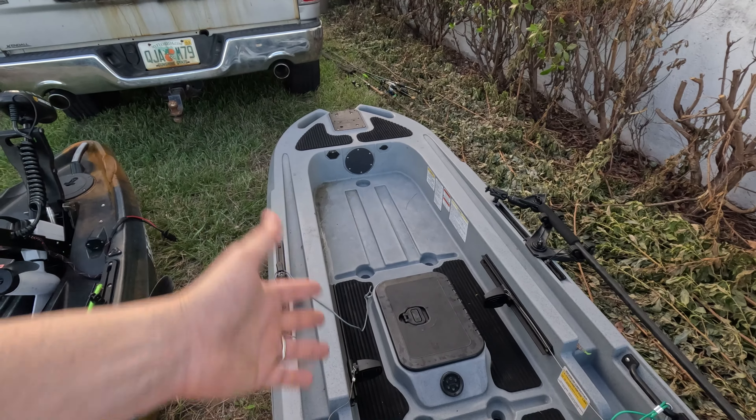I've been using this Old Town boat since February 2020 and it's still working like the first day in terms of the steering and everything. I did have to replace my motor — the original one lasted three years, still works but doesn't do the Autopilot function anymore so I had to get a new one. But this boat — three years of heavy use, and I do not take care of this boat — it's still alive.